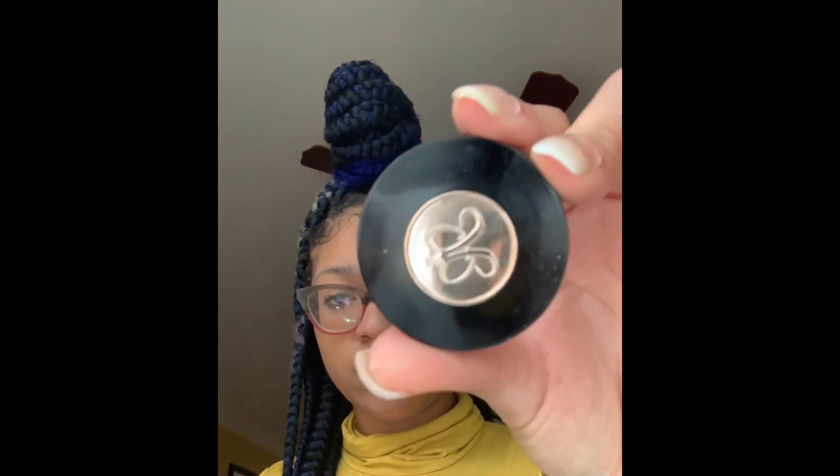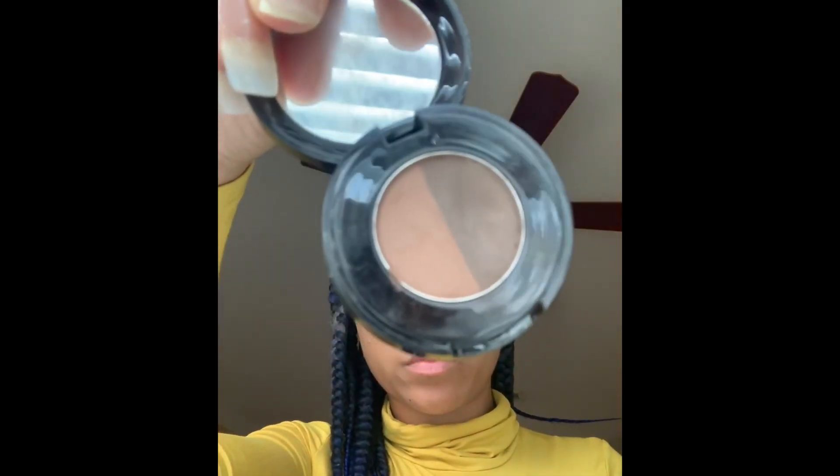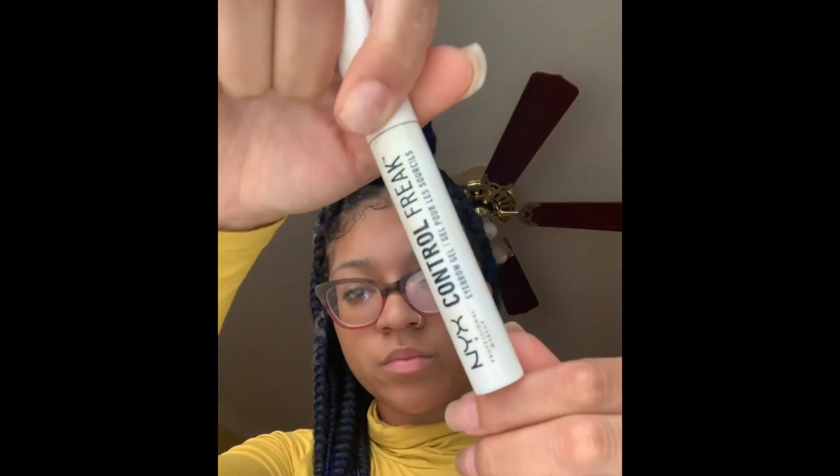Okay, so this is a brow tutorial. Here's what I'm using: I'm using just a brush to brush your brows up, the Anastasia Beverly Hills duo brow powder, a brow brush — an angled brow brush, any brow brush of your choice — and some brow gel.